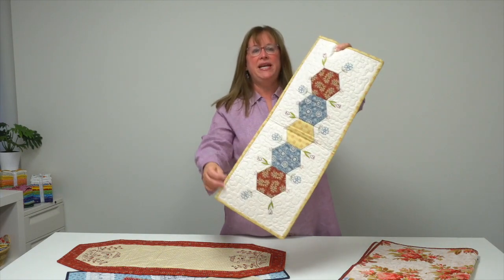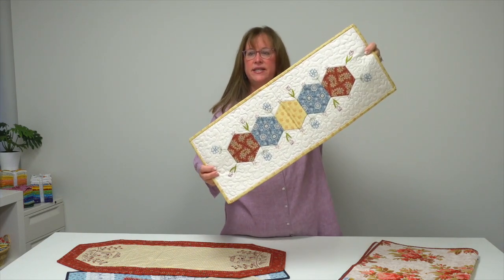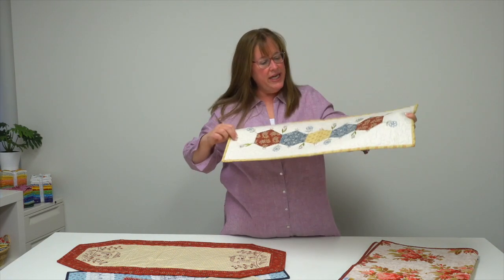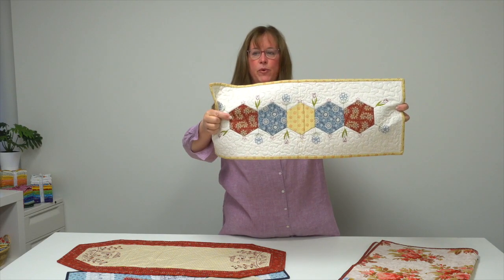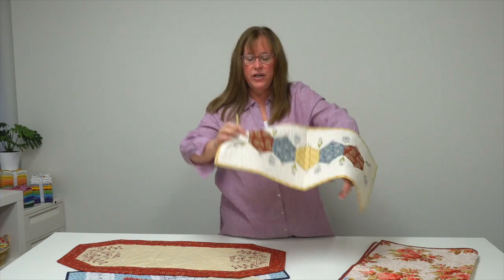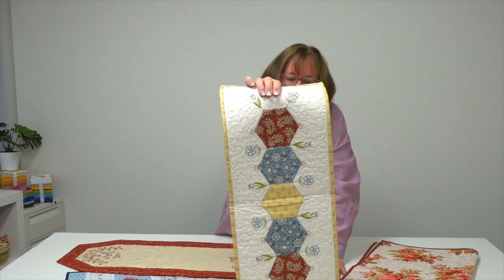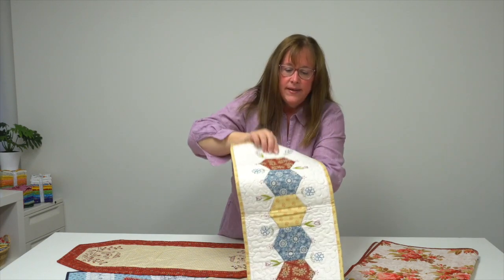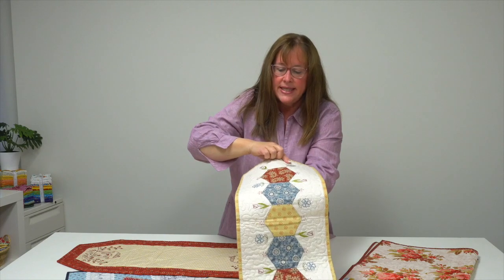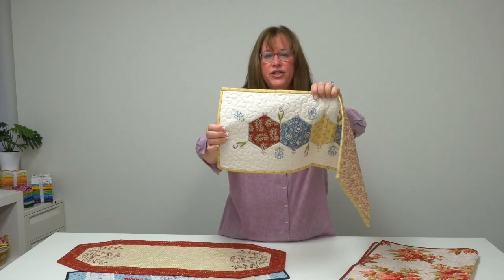Hexagons continue to be a popular motif. This is Floral Hexagons — she has appliqued the hexagons onto her table runner and then used a little running stitch around the outside edge of each. She's also added individual embroidered stems in a variety of colors using a variety of stitches as well.